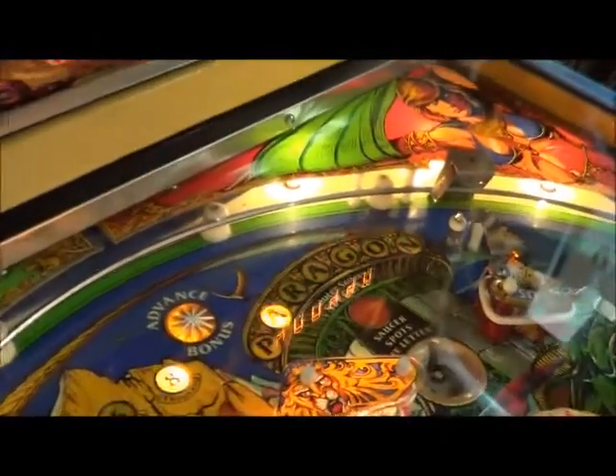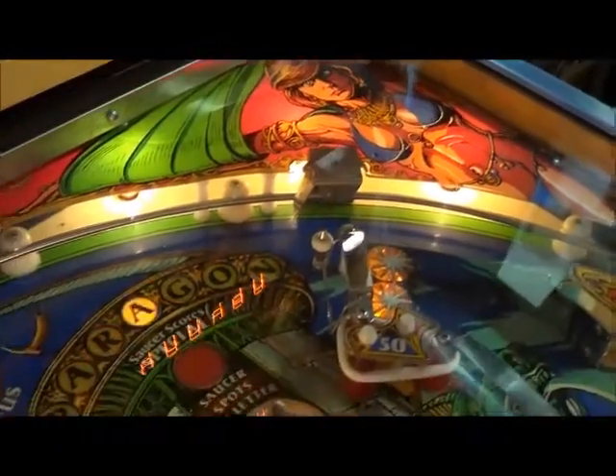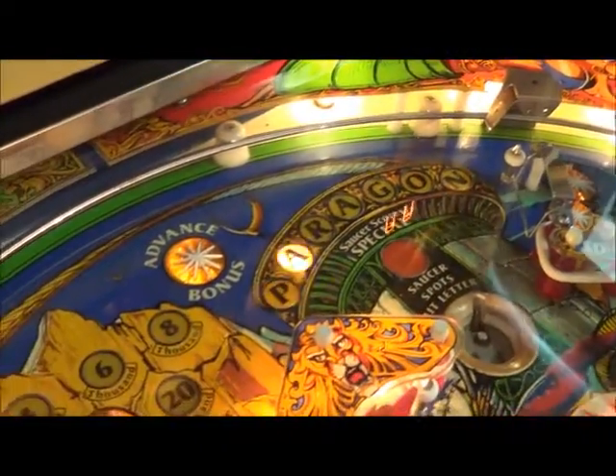On the playfield, everything was removed. We cleaned and waxed the playfield, installed all new rubber rings. All the bulbs work.